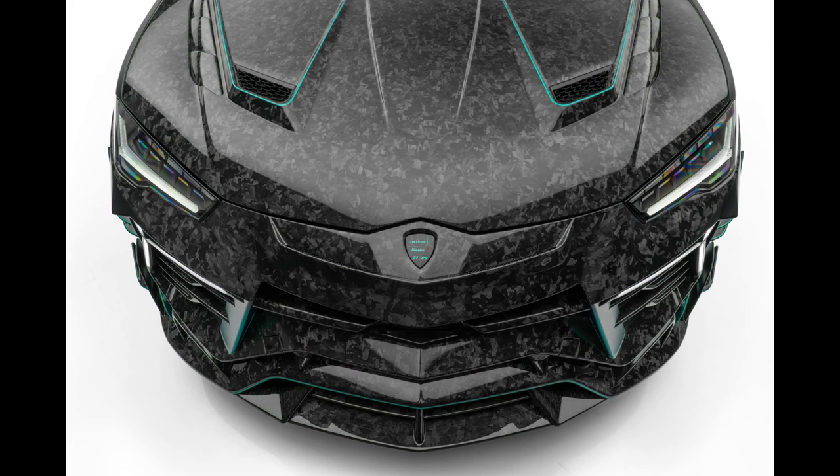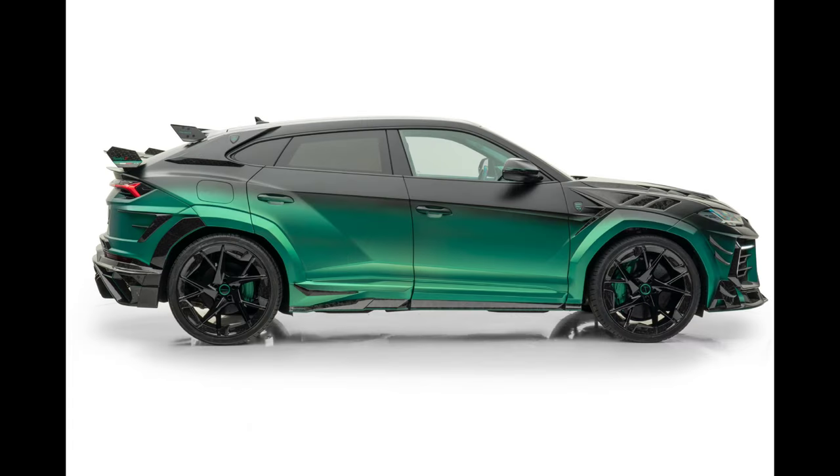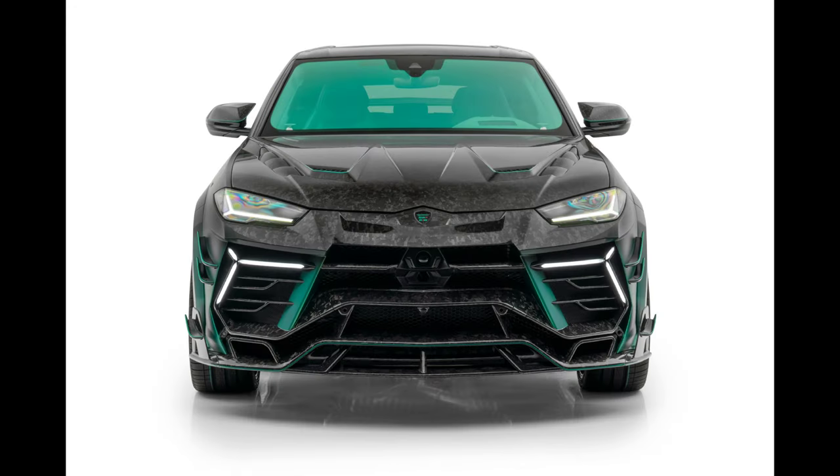The carbon fiber front end of the Mansory Venatus S is still impressive, and the ultra-light visible carbon fiber bonnet with extra cooling air vents, along with the modified front apron, complete the front viewpoint, which has undergone redesign as well. Especially striking are the updated star-shaped daytime running lights.